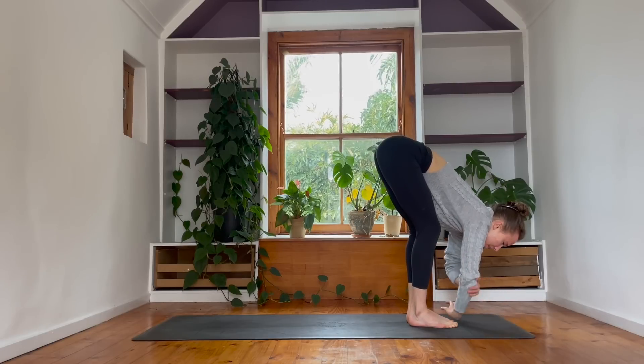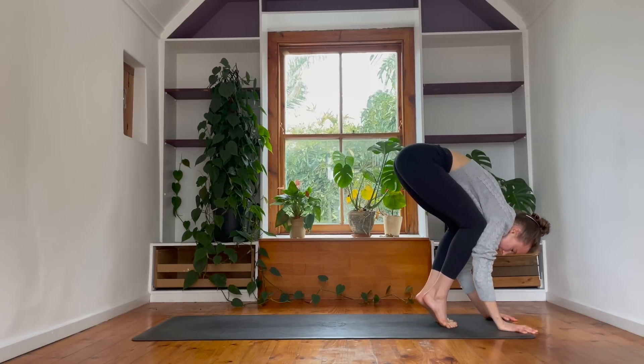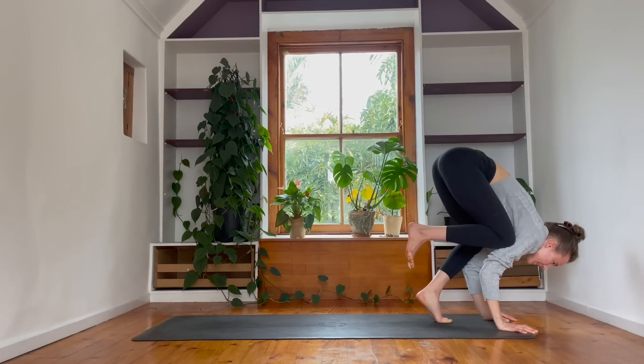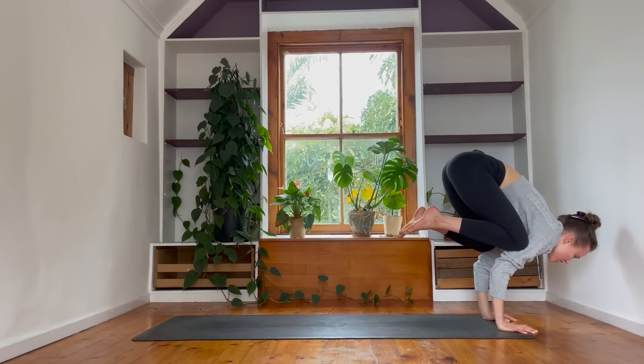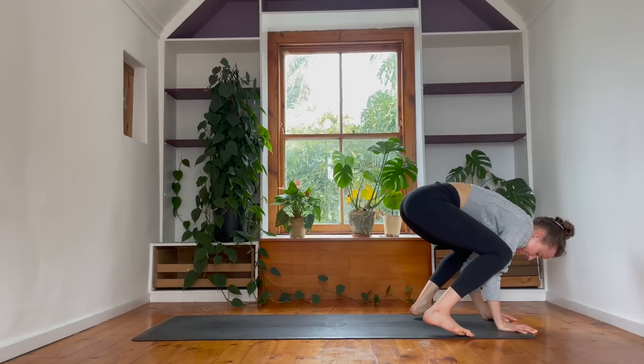We'll play for a round of crow pose. If you have crow in your practice, let's go there now. So bringing the knees towards the triceps, just beneath the armpit line, lifting one foot, maybe lifting the other off the floor, shifting the weight onto the hands, squeeze the heels to the bum. We're going to try to hold here for five breaths. If you wobble and fall, just come back to it. Holding for five, four, three, two, and one. Nice guys, well done.